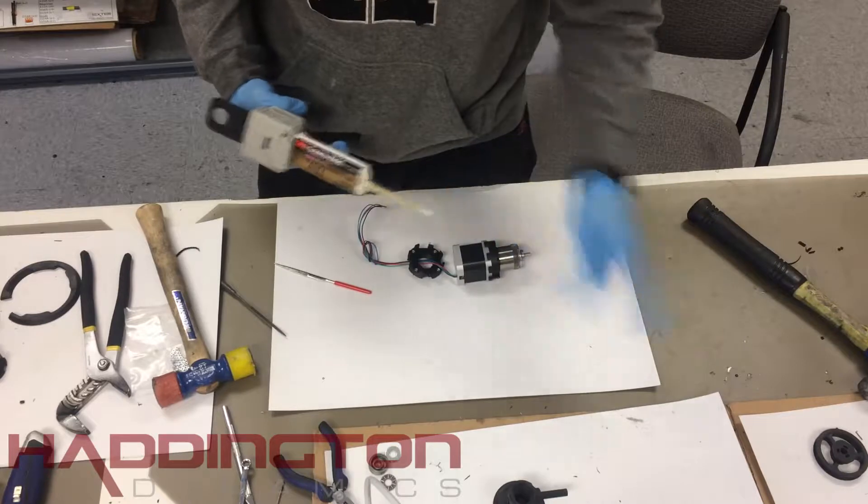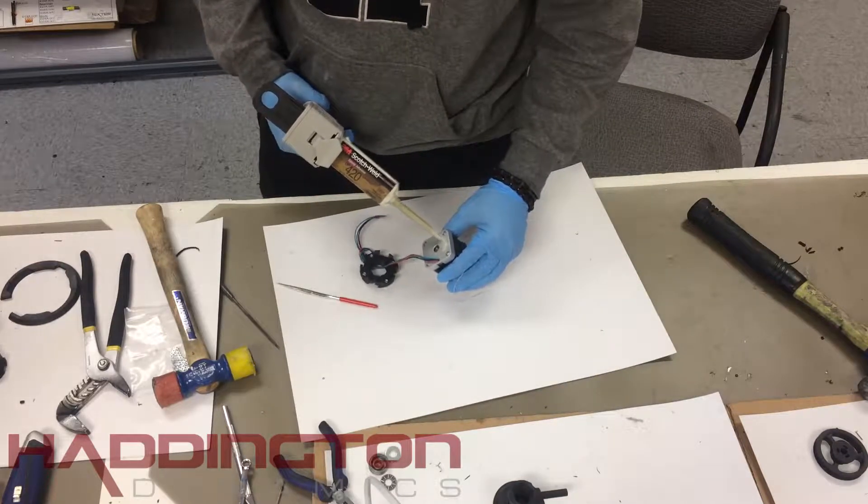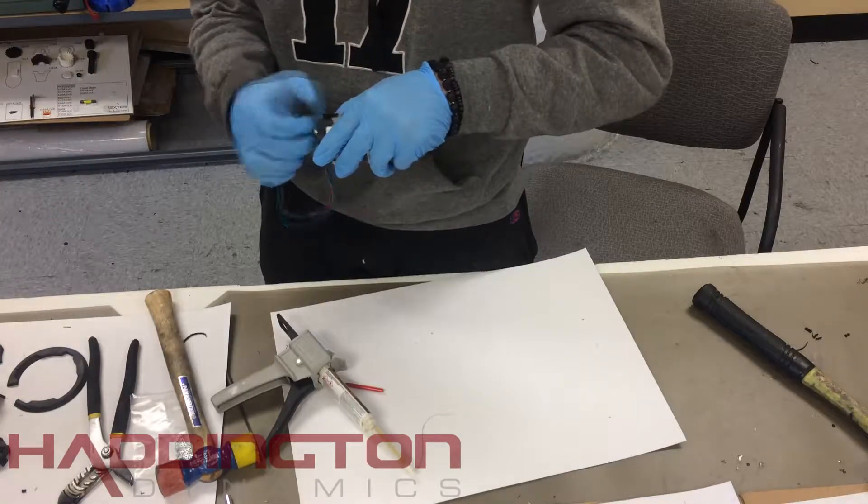After this, remove the motor end cap and coat the bottom of the motor in epoxy. Make sure none gets into the center hole, as this is where the shaft of the motor is. Then, line the wires up again and press the motor end cap down.